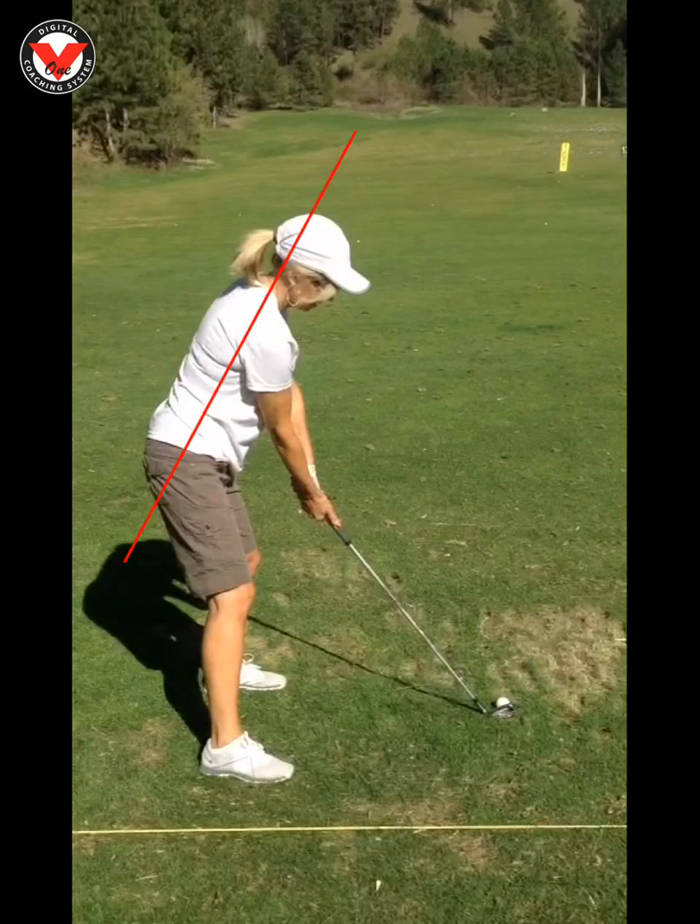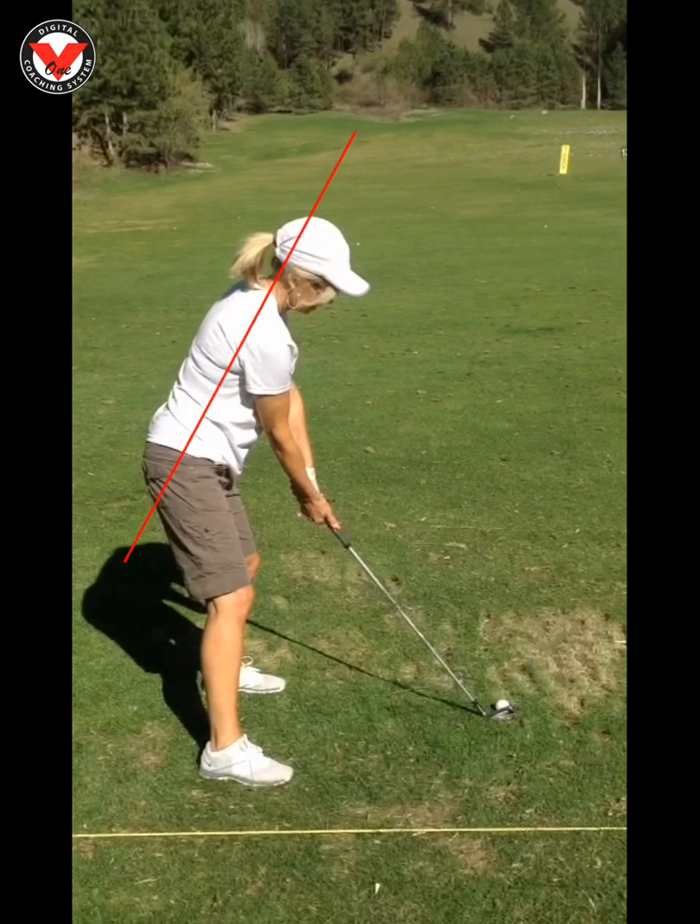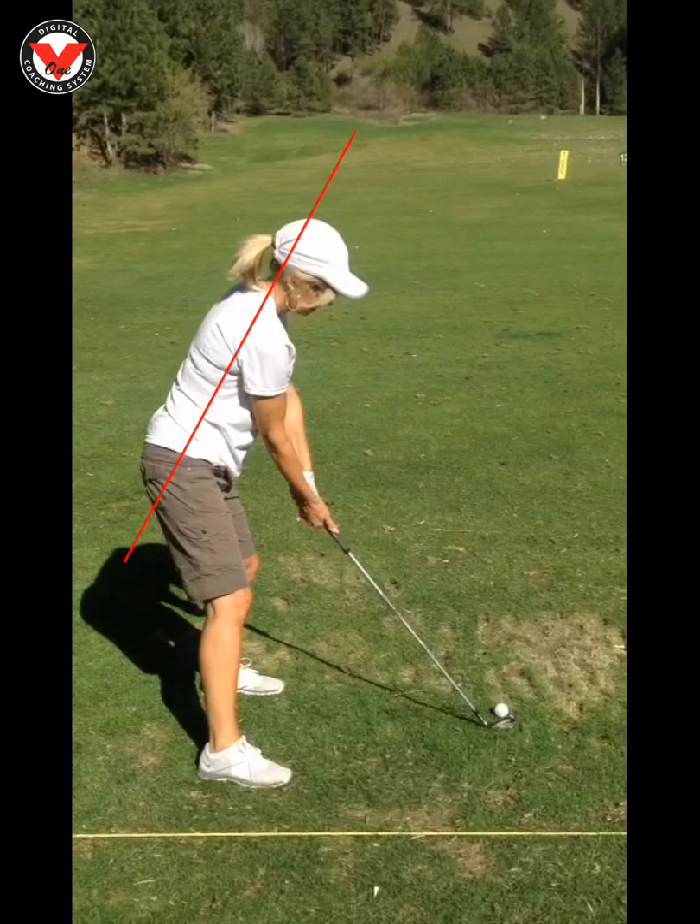Zebby, nice job yesterday in the lesson. Quick little recap for you. All that I was really yelling at you about was to stay down and hit the ground as you come through and swing.